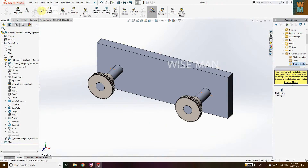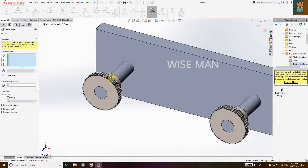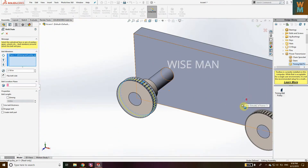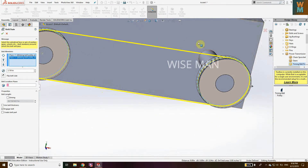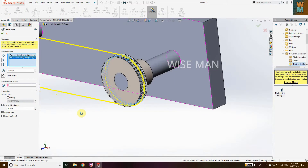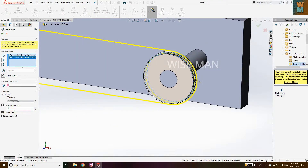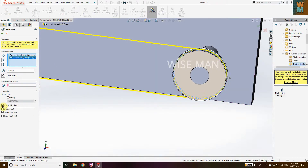Now for the belt, go to Insert, go to Assembly Feature, go to Belt and Chain. Select the top surface of one pulley, then do the same for the other — select any top surface. Now you can see you have got this belt wrapping around. Click on Create Belt Part and you can use belt thickness — give it the thickness you want, like 0.14 or 0.25. You can see the thickness change.